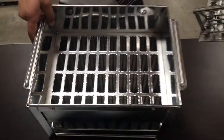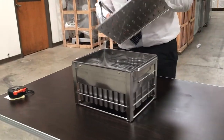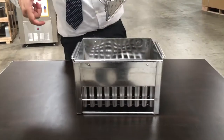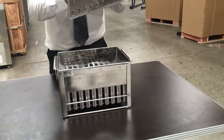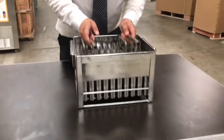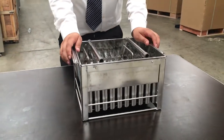The size of the popsicle bars that it makes is about four inches long and the width is about two and a half inches. It does come with a stick holder for the mold. This unit is stainless steel, so it's good quality.